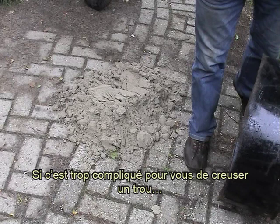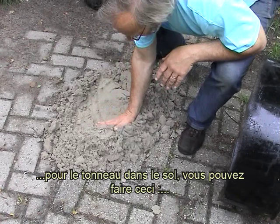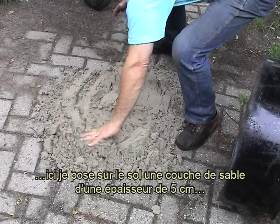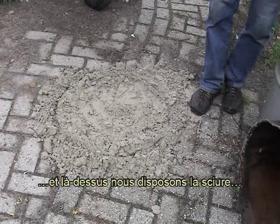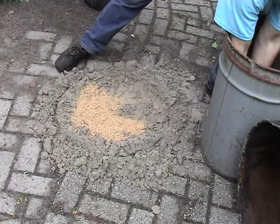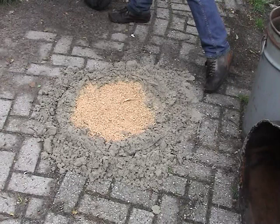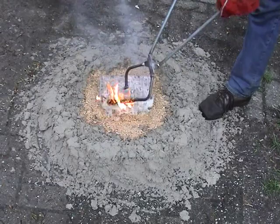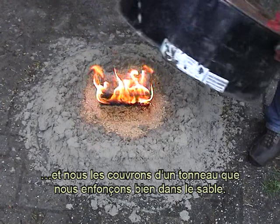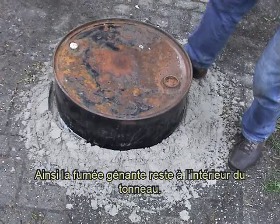Si c'est trop compliqué pour vous de creuser un trou pour le tonneau dans le sol, vous pouvez faire ceci. Ici, je pose sur le sol une couche de sable d'une épaisseur de 5 cm. Et là, dessus, nous disposons la sciure. Ensuite, nous y étalons les objets. Et nous les couvrons d'un tonneau que nous enfonçons bien dans le sable. Ainsi, la fumée gênante reste à l'intérieur du tonneau.